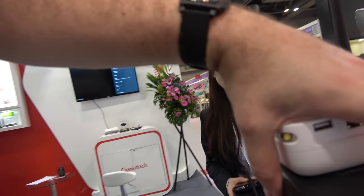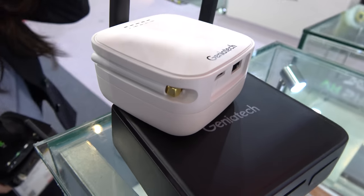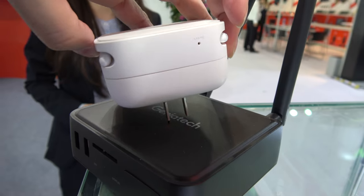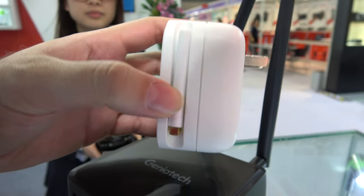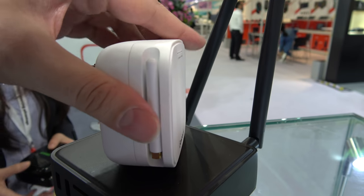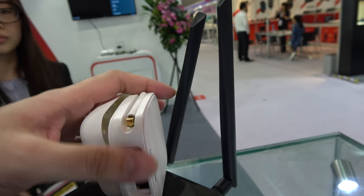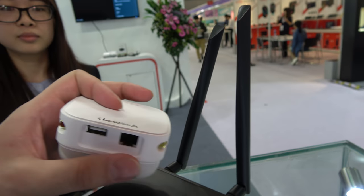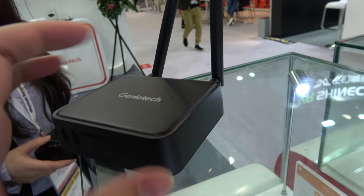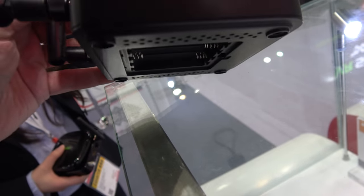They're also doing some IoT stuff. Those are the gateway products for smart home. Smart home is becoming more and more popular. It just goes into the plug in the wall, and then you open the antennas right here. This does the IoT, and there's also a slightly different IoT model with a TV.